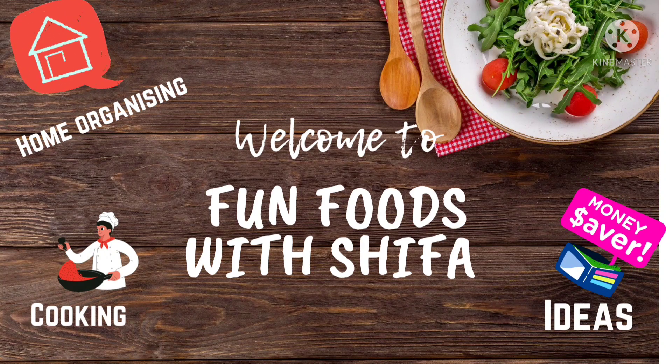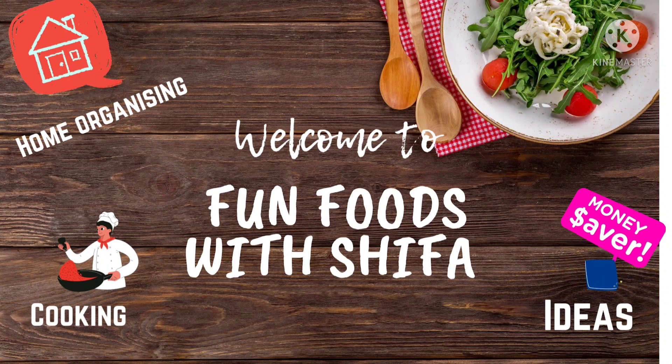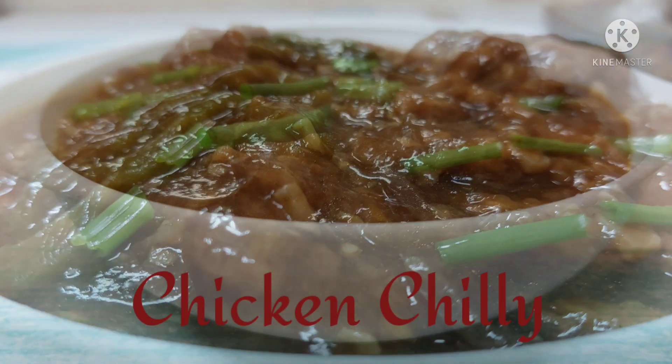Hello everyone, welcome to my channel, Fun Foods with Shifa. I am Shifa and today I will share my personal favorite recipe, Chicken Chilli. This is an Indo-Chinese recipe and everyone's favorite.